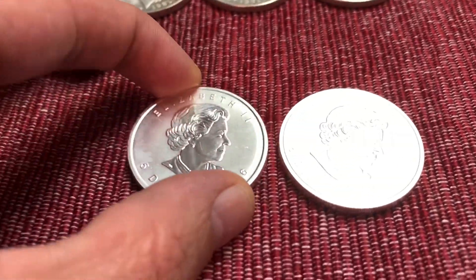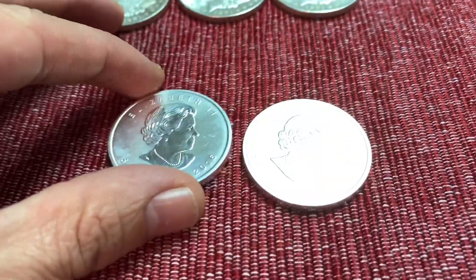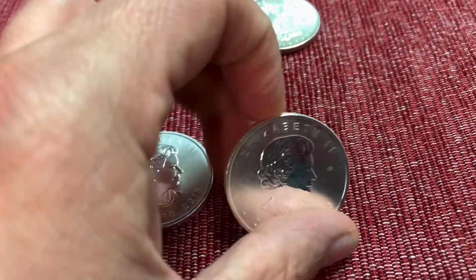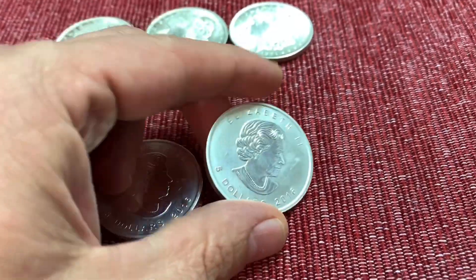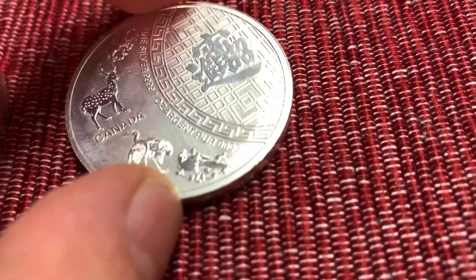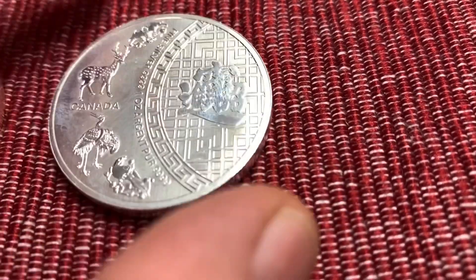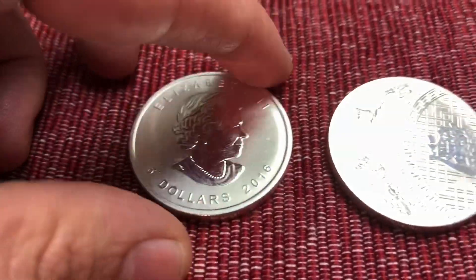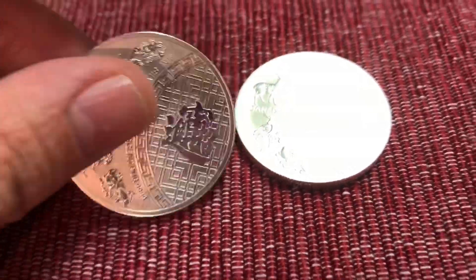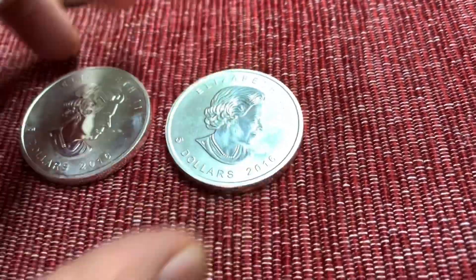All right YouTube, continuing on this little silver stacking video. Those videos got some views, so I'm gonna check these Elizabeth coins — I don't know what the right terminology is. This is the back of them. This is the Canadian Mint, .9999, one troy ounce, Canada. Good stuff. These were like 22 dollars a piece — he was trying to get 30 for them, but paying cash, and cash talks.